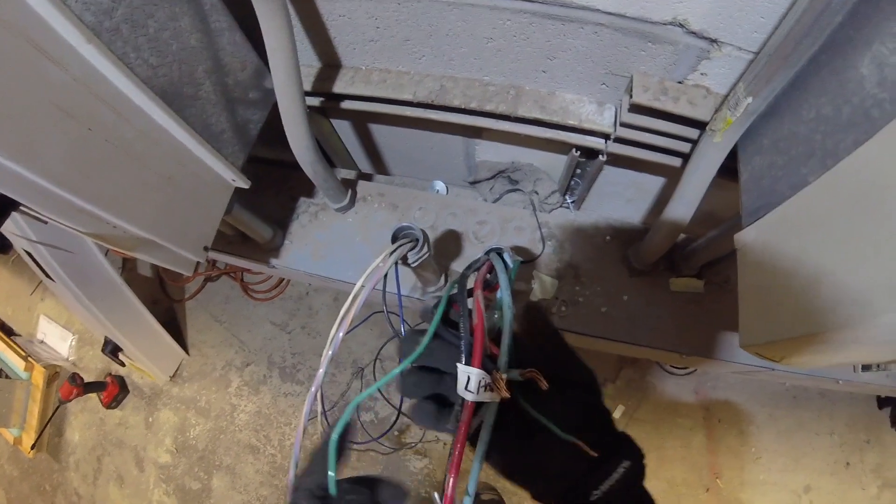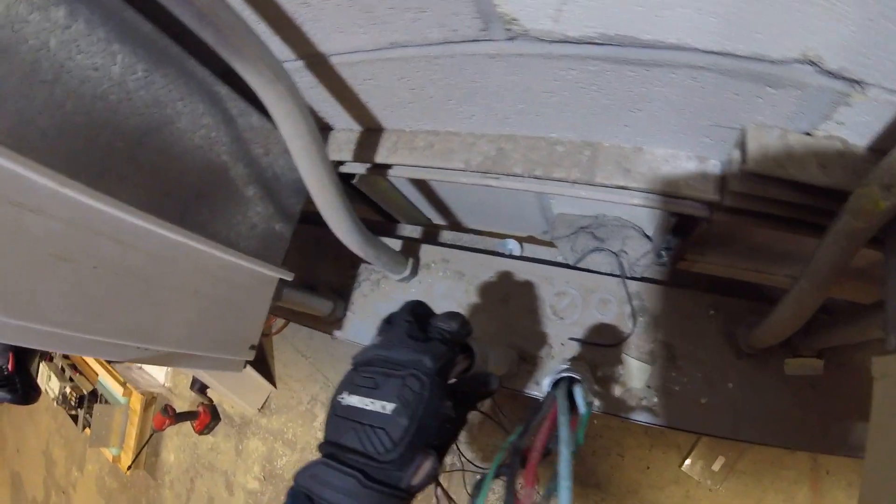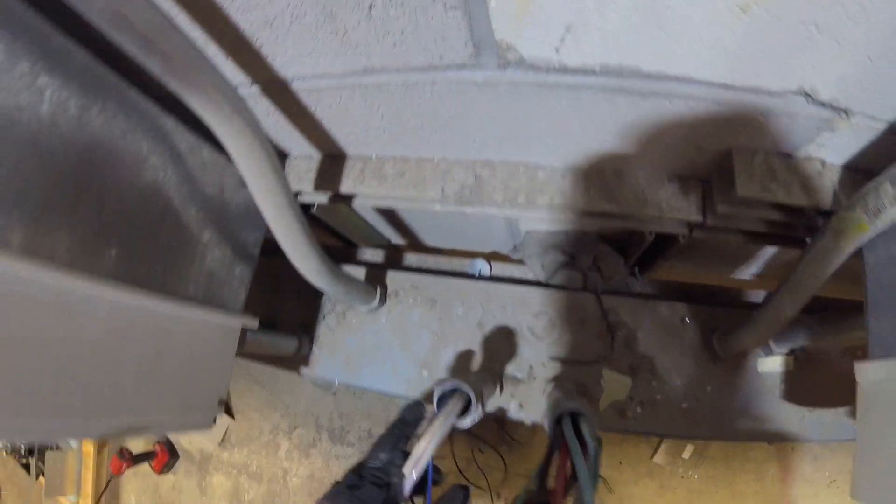There are our line wires. We're going to remount it, hook up our line, hook up all these wires, and then ABB is going to come in, set up the parameters, program it, and do the startup.